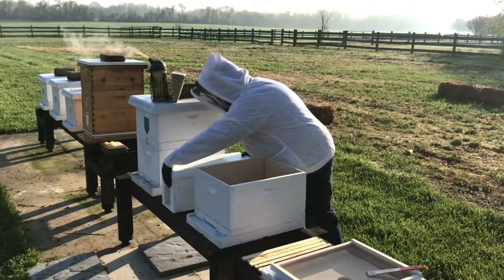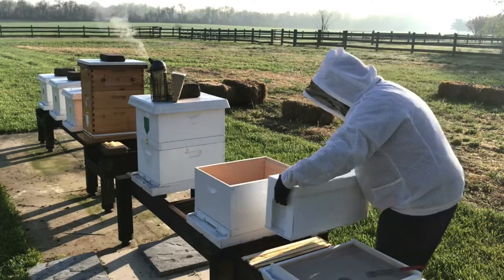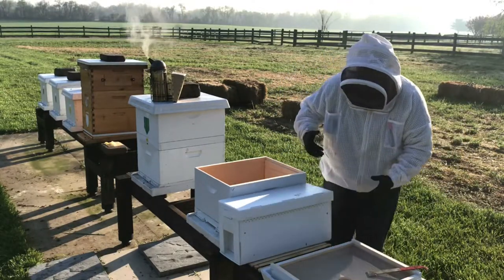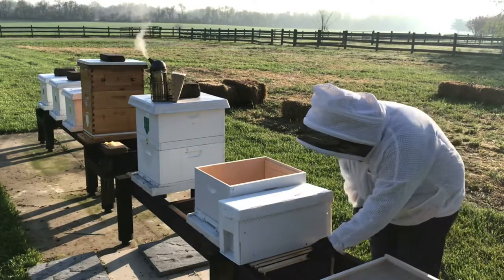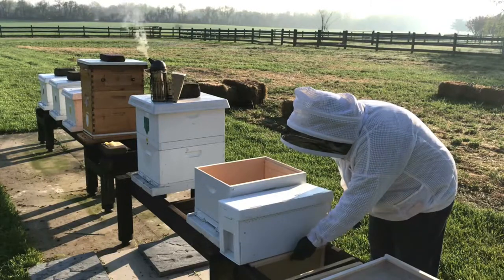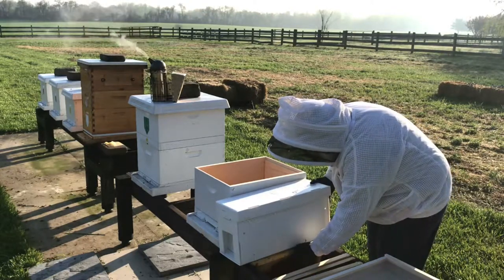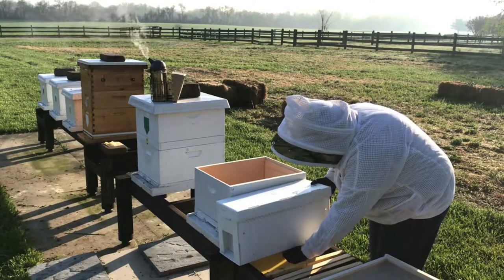Just so you can see what these nucleus colonies look like in transport, I'm going to take them out frame by frame so you have a good sense, and transfer them over into the colony frame by frame. I'll do a quick inspection — I don't want to do a heavy inspection, mainly because I want to get the bees settled in first, and I'll let them settle in for a few days before I do a full inspection on them.